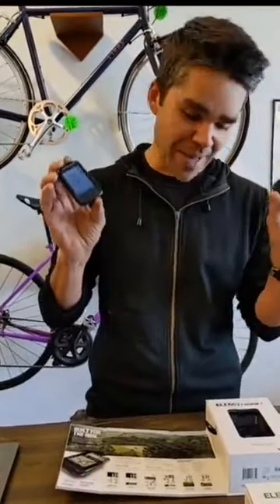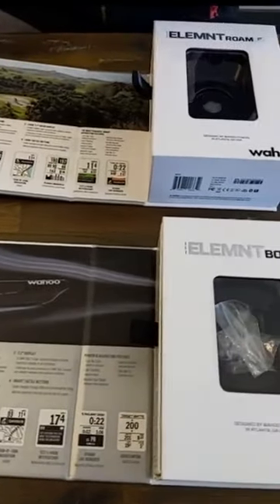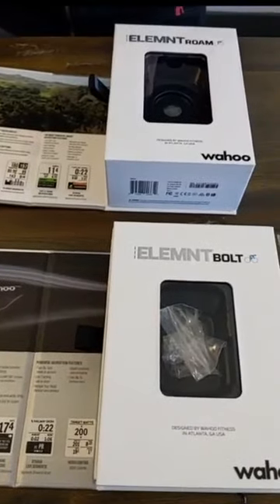Welcome everybody to our fourth series of virtual training talks. Today we're going to be discussing the Wahoo Element versus the Wahoo Element Bolt versus the Wahoo Roam. Right now there's a lot of awesome pricing and promotions for Wahoos, which we'll talk about at the end of the video, but we wanted to give people a rundown of the major differences between these two computers.